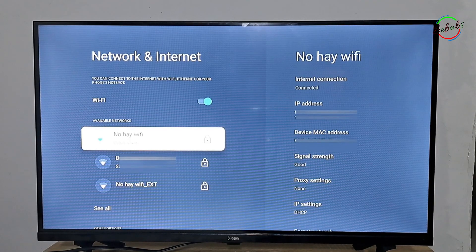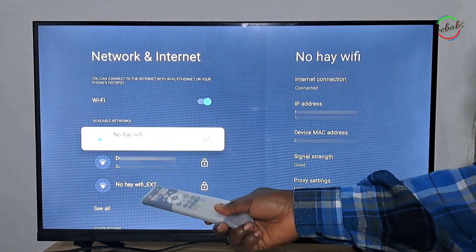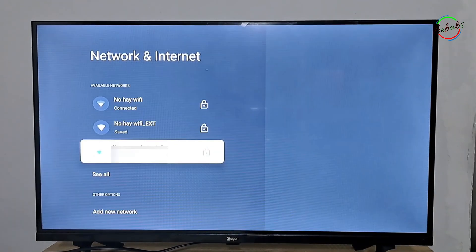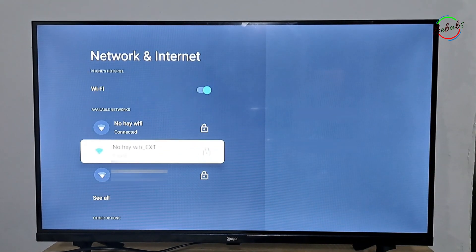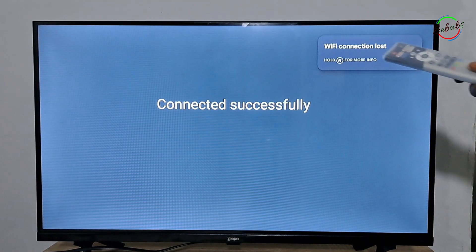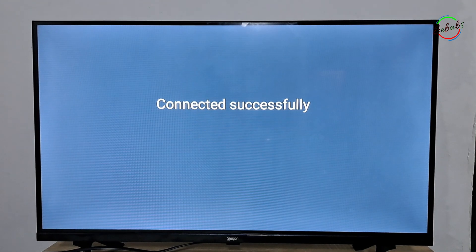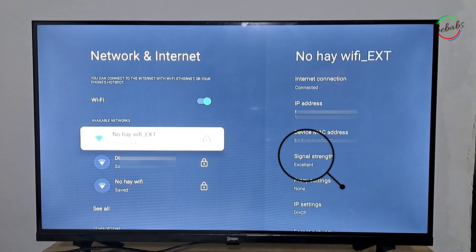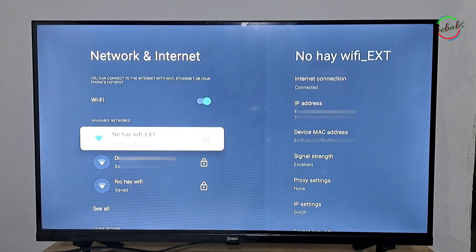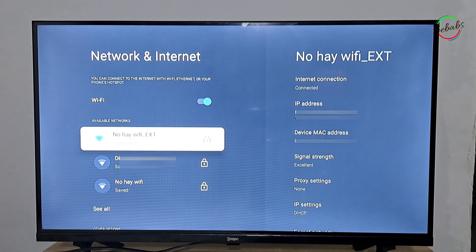So after setup of the repeater, you'll have the same Wi-Fi but with an extension. You can see the extension with full coverage — connect to it. What I observe is that the nearer the repeater is to your equipment, the better. If you leave the repeater far from your computer, the signal is going to be deficient. I recommend that you maintain the repeater close to where you're going to need it.